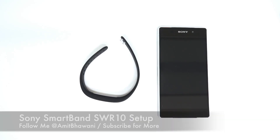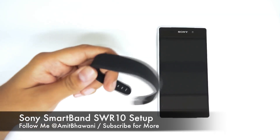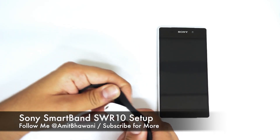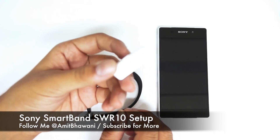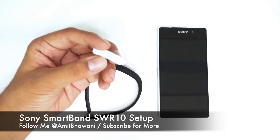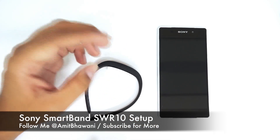Hi there, Amit here for Advices Media, and this is the Sony Xperia Z2 Android smartphone which comes bundled up with this Smart Band, which is a fitness tracker. This is exclusively available in India, where the band is bundled in the retail unit for free of cost. It tracks your steps and does more, like sending you notifications and alerting you when your phone is not near you.